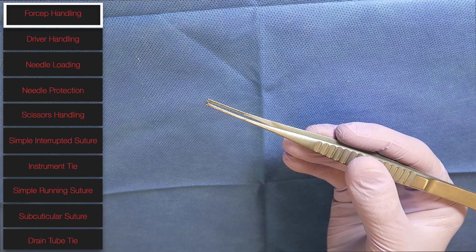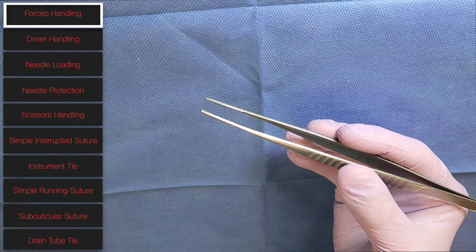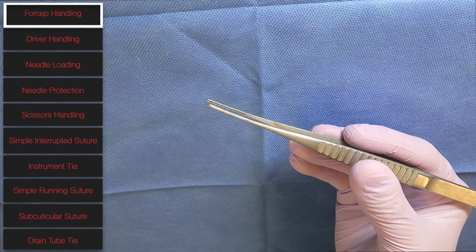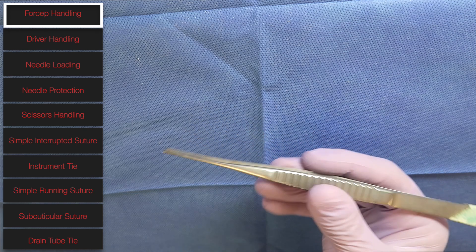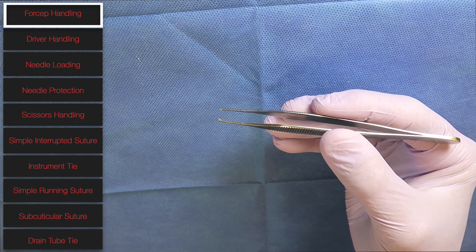Your ring and pinky fingers are going to be planted on the surface of where you're operating, giving you stability. These are flat forceps — this is a DeBakey, good for general suturing techniques. You don't want to use this flat surface when suturing or grabbing skin. You want to use a pointed tip, as that prevents a crush injury on the skin.